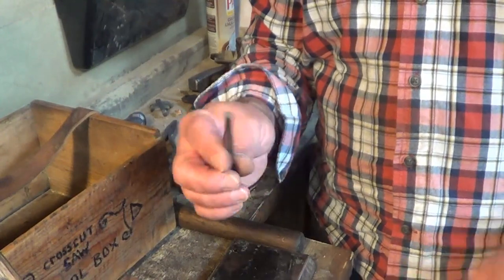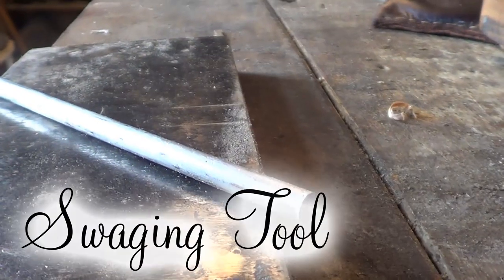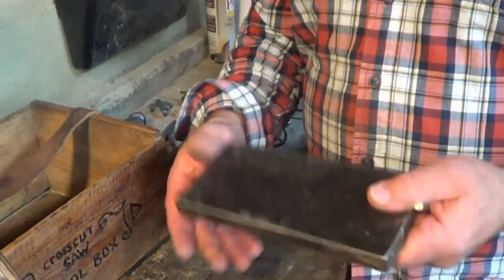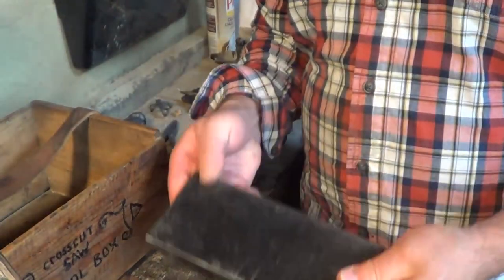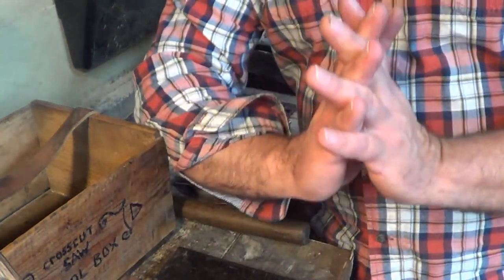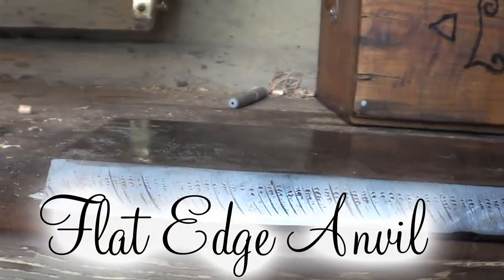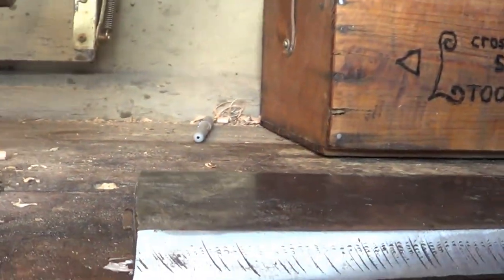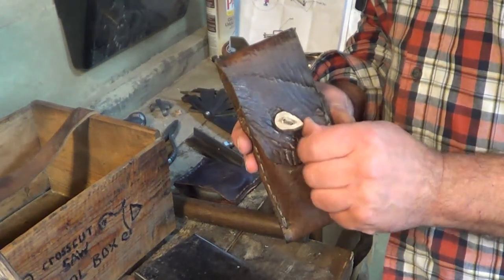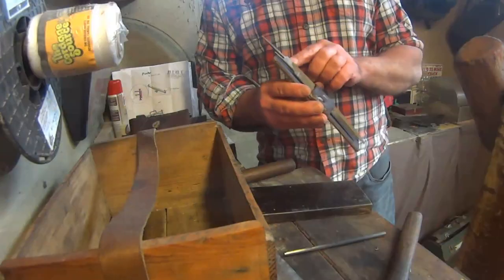This is a little punch for swaging over the raker teeth. Your raker teeth are shaped like this, and some people like to hammer over the edges to make them more like a chisel — that's what this tool is for. I also have a little hammer to go with it and a flat edge to use as an anvil. Some people, when restoring a saw, like to flatten the teeth out and start the kerf from scratch again.